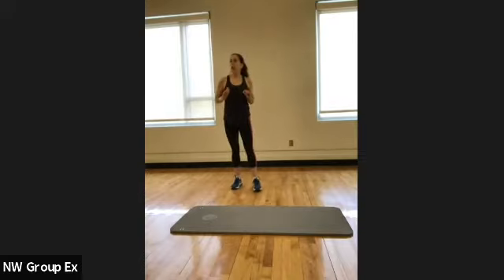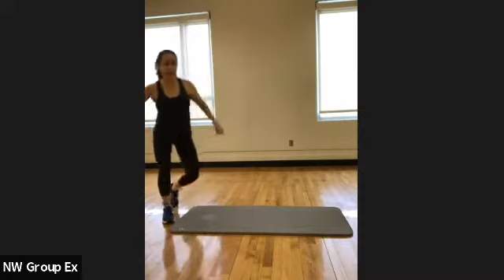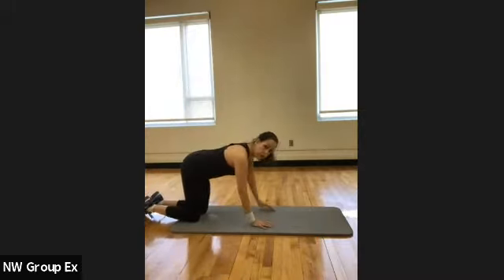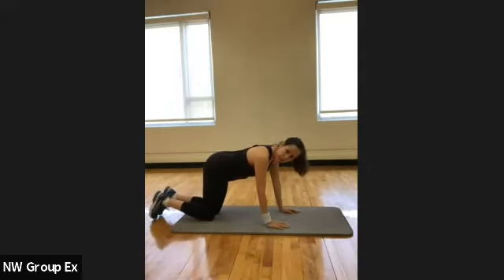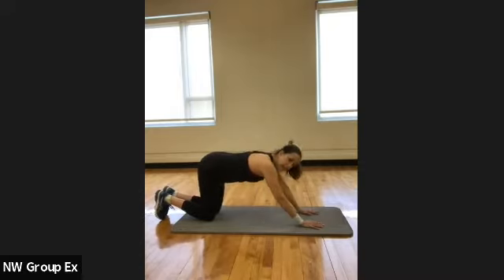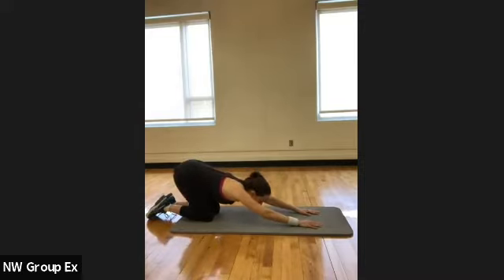We're going to start a little bit unusual today — we're going to start down on our mats. Then we'll make our way up. Go ahead and get on all fours with your toes just hanging off the edge on the floor. First, let's just walk our hands out and go into a child's pose.